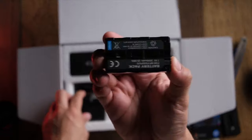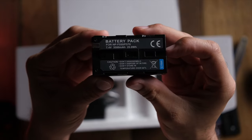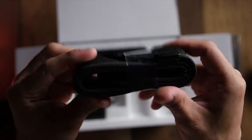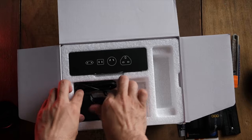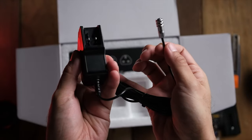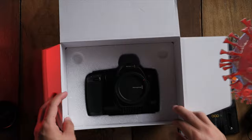I wasn't really expecting this, but they did provide an NP-F battery that goes into the camera, which is so useful because I almost thought I'd have to buy one just to turn it on. As always with any new camera, you get a camera strap — Blackmagic includes their branded strap, though I hardly use the one that comes with the camera. They also provide a charging brick and a plethora of charging adapters, which is really useful.